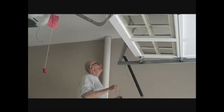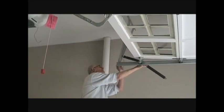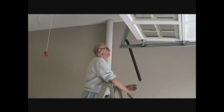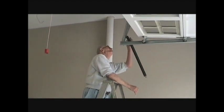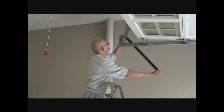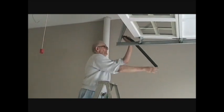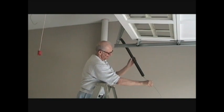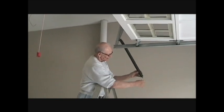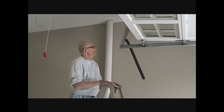Now we're going to feed the safety line through the frame. The safety line is important when the spring breaks — after so many years it tries to contain the spring and keep it from flying around. That didn't actually work this time though, because the safety cable broke too.